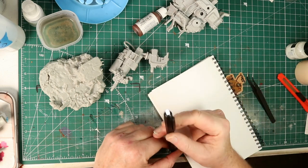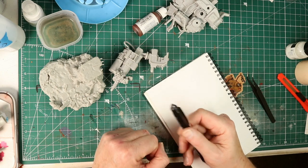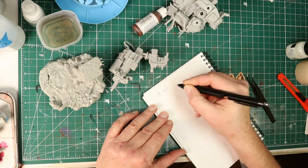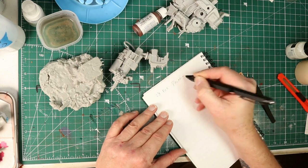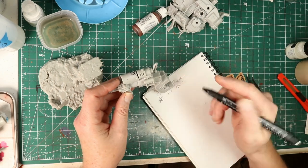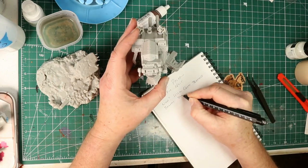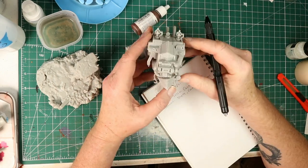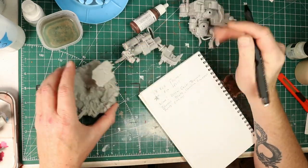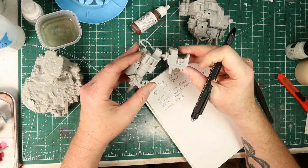Normally I'll write down my goals at the beginning of my project — I'm showing off my little pen that my awesome daughter gave me for Christmas, it's got a ruler, a light, and a bottle opener. Anyway, I didn't really know what I wanted to work on when I started this model. So I waited until I'd gotten through the cleanup process to get some ideas about what I wanted to focus on. Playing with the model physically helped me figure out what I wanted to focus on.